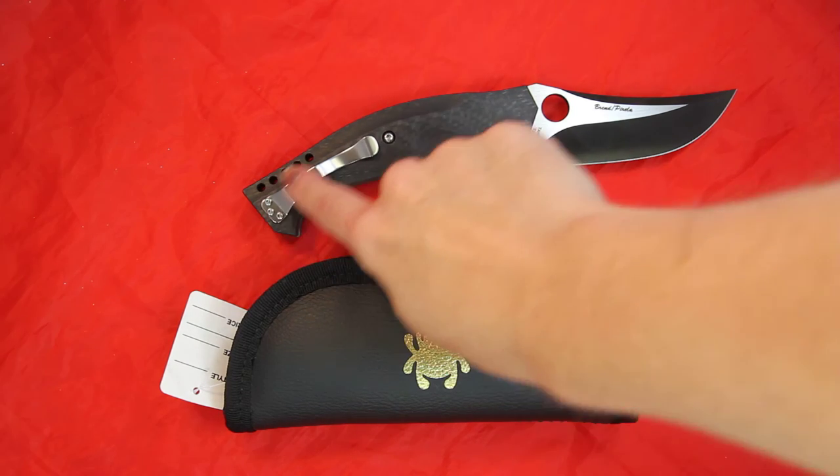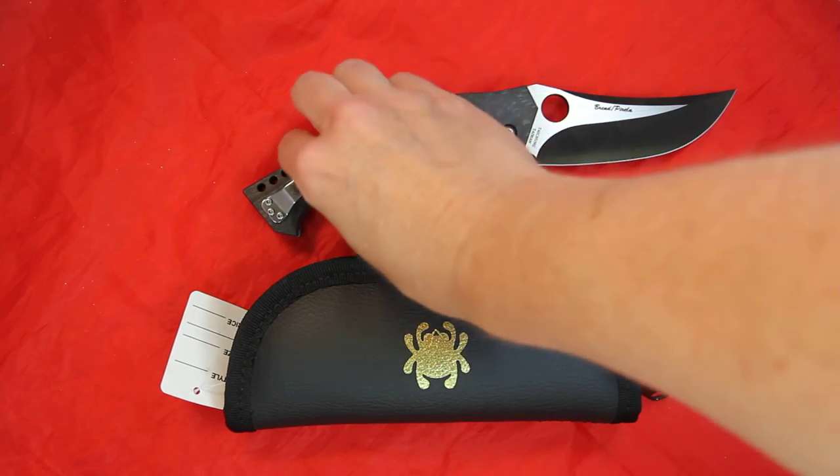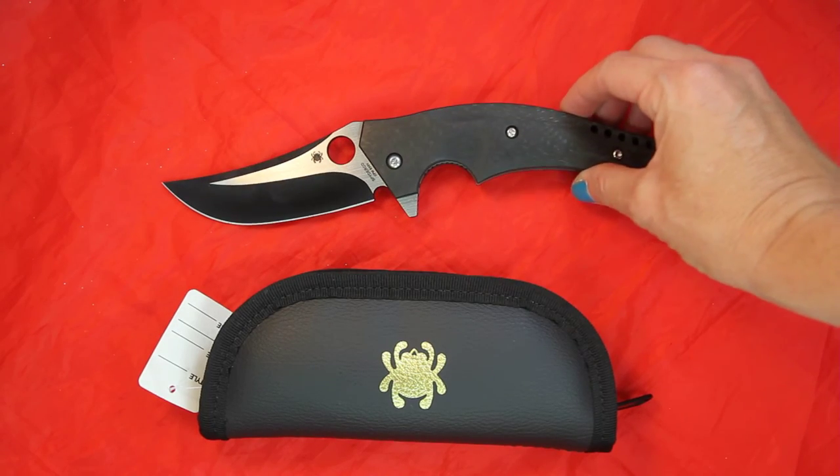You will also see the silver pocket clip that has the traditional Spyderco logo. The Spyderco logo is also engraved on the blade.